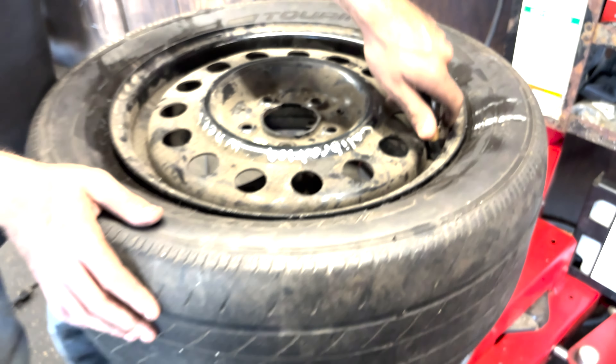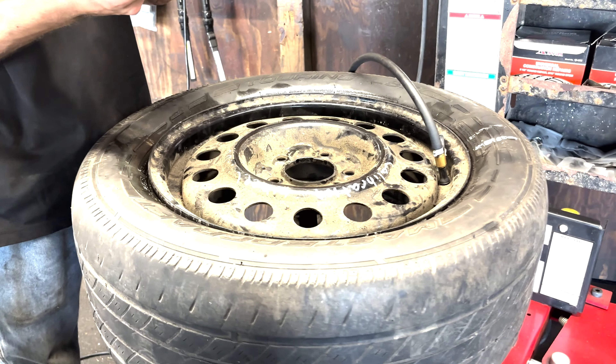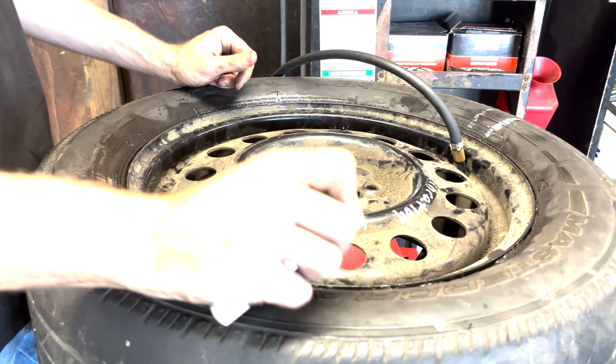Since our mark of the valve stem is fairly close to where the valve stem is — it doesn't have to be exact, but it needs to be close — it means I'm not going to have to rebalance this tire.